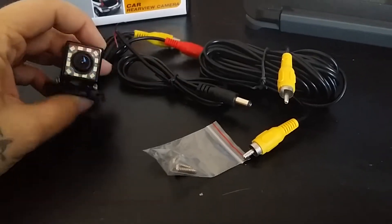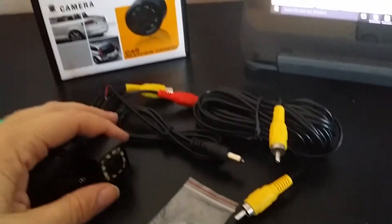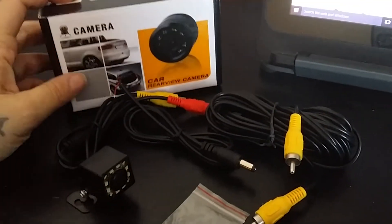We connected this to a monitor we had and it works really great — it's really cool. I have to wait for my husband to get home to install it on our truck, but it works really good.